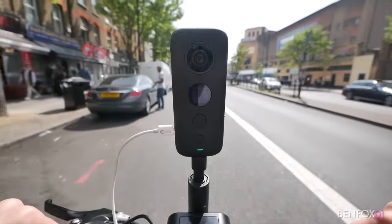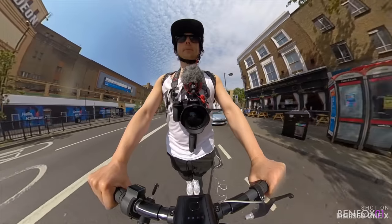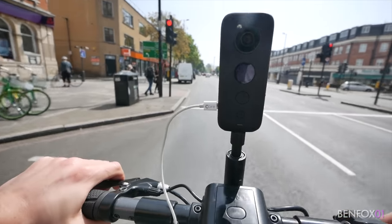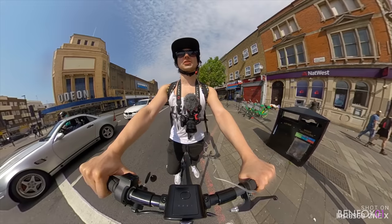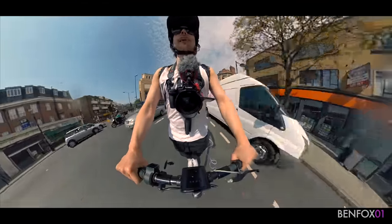Now I've got my thumb down. I think we're maxing out about 15. I can't actually see how fast I'm going. Sun's out in London - should have worn shorts. Oh my God, the pull of this thing is crazy.